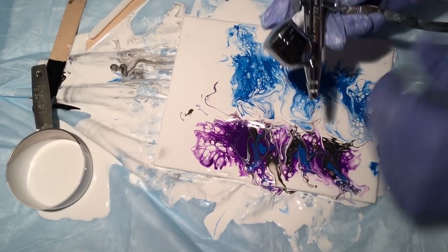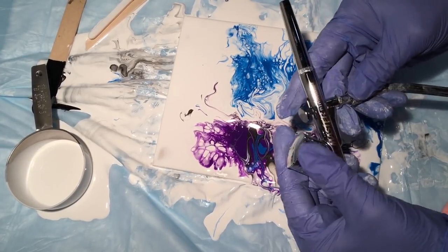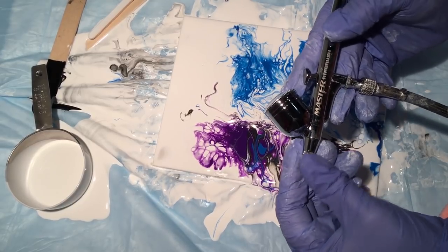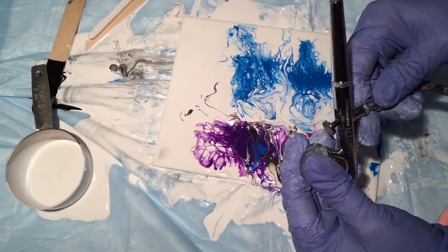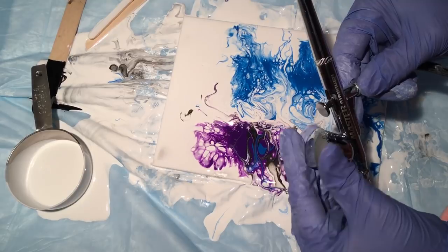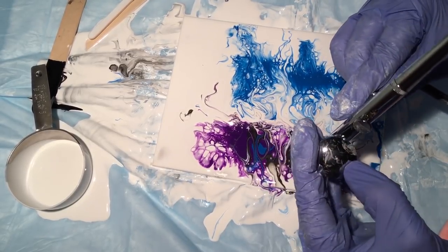So there you have it, guys — Master Airbrush on Amazon, $49.96. If you have any questions you can always send me a message to my email: ChristinaWelchArt@yahoo.com, or on my Facebook page, Christina Welch Art.